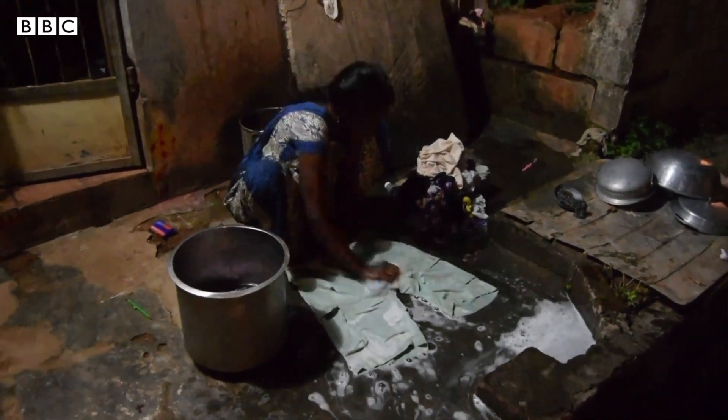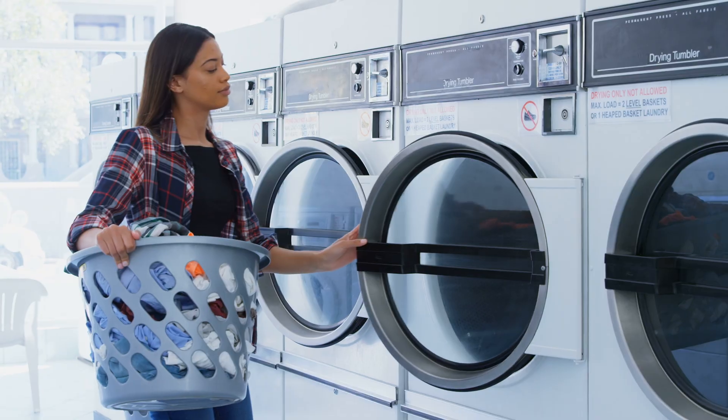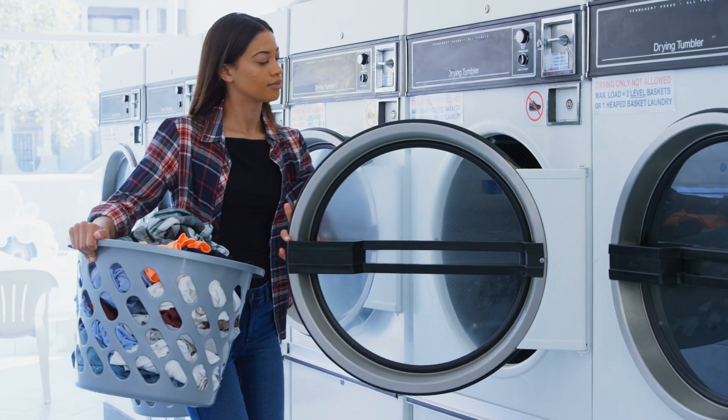As an engineer I was thinking there are electric washing machines out there — why is Divya not using electric washing machines? So I asked this question. She said water comes 15 minutes a day, every day, and that's all the water they have. And electricity is switched on two or three hours a day and she doesn't have a generator. So appliances that are available are not suitable for someone like Divya.